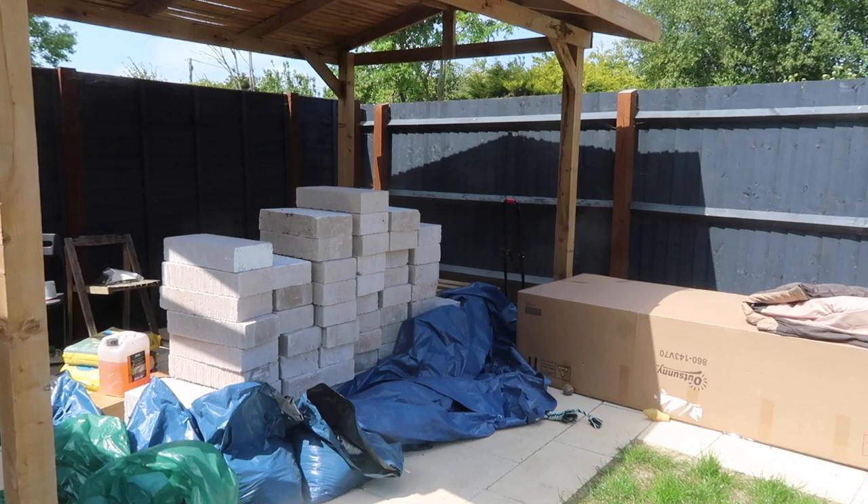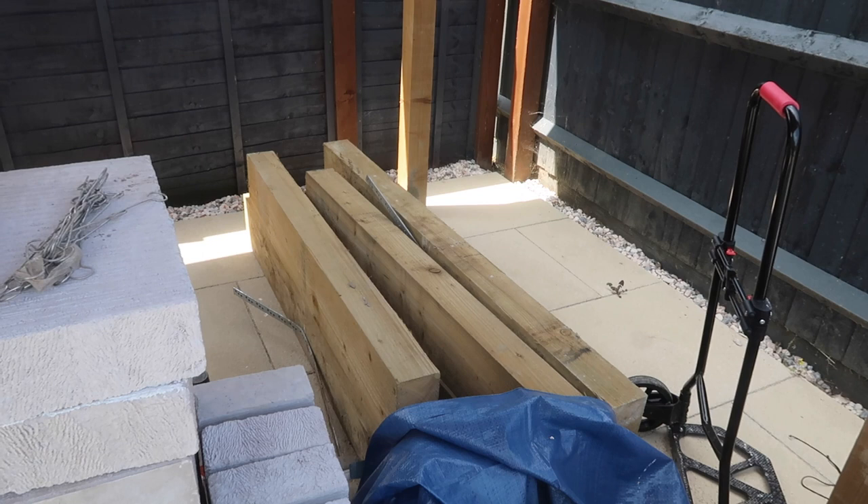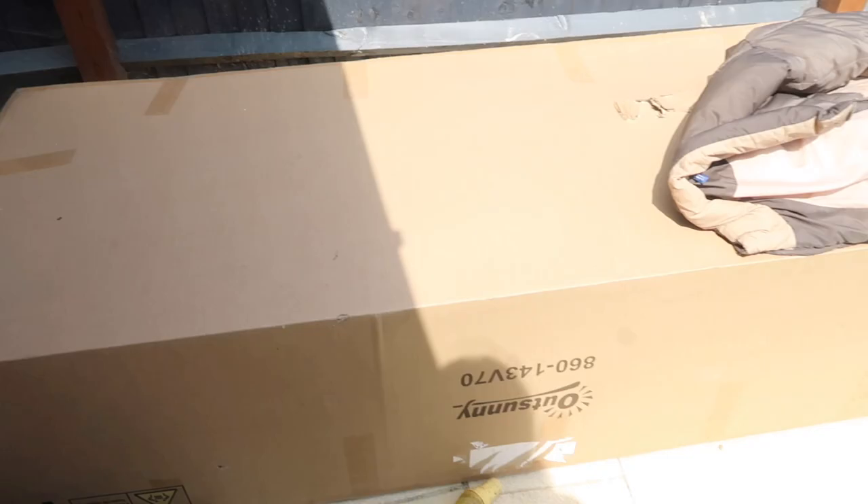All the blocks are in there along with everything else we need. We've also got the sleepers because we decided we're going to make them into something — they're such lovely bits of wood, we don't want to lose out on them. We'll make them into something else in the garden. And this big box here is our garden sofa — it arrived a couple of weeks ago but because there's loads of stuff under the pergola we couldn't put it out, so we've just left it in the box.